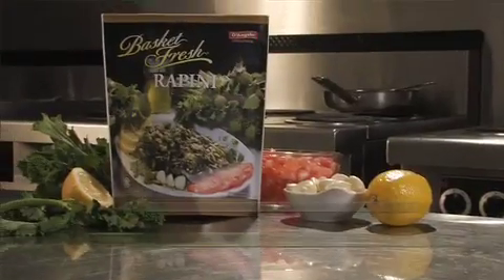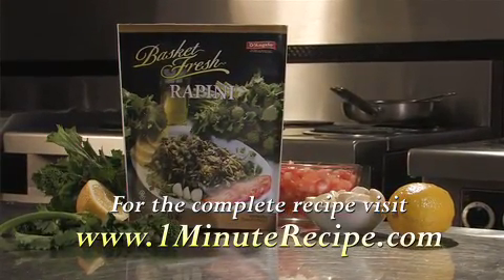In 60 seconds. Look for D'Angelo Basket Fresh Rapini in your favorite supermarket. D'Angelo Basket Fresh Rapini.